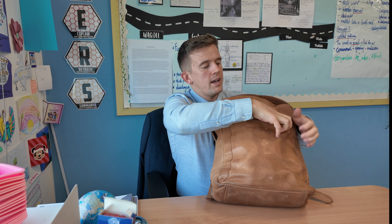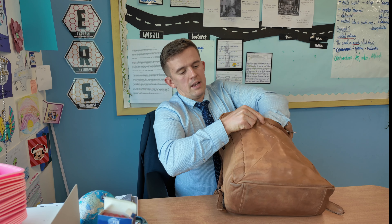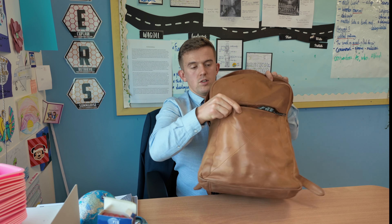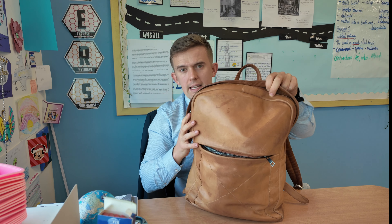On the front section here, this opens up quite well. When you initially get it, it's a little bit tighter, but then you can start to break it in. At the moment, I've just literally got a pen, but there are some extra sections in there as well where you can fit extra bits and pieces, whether it's keys and things like that.